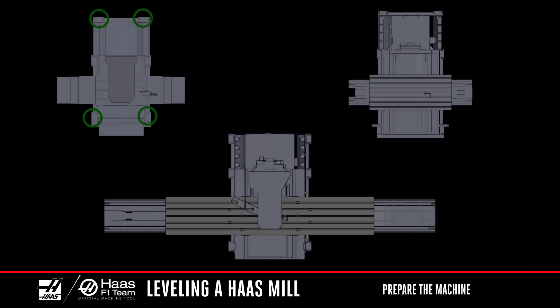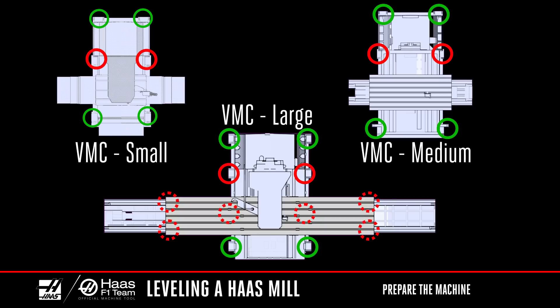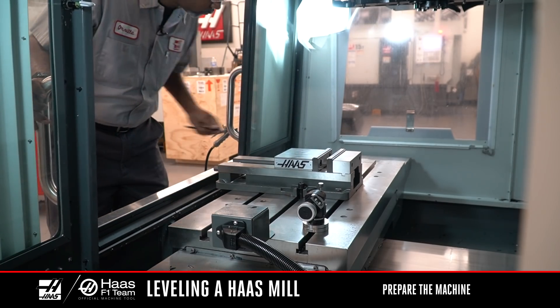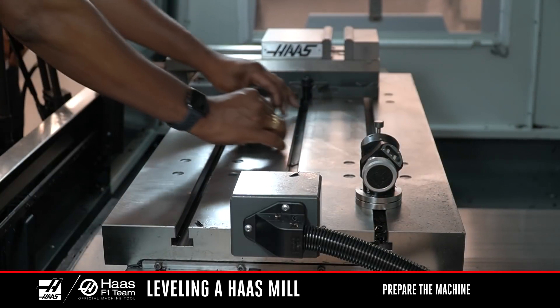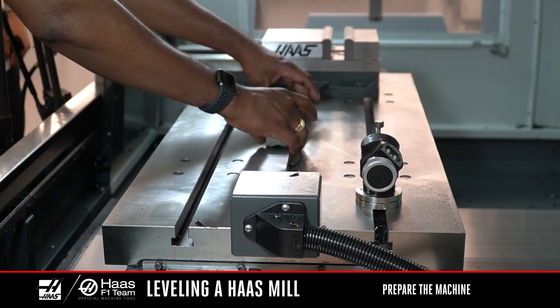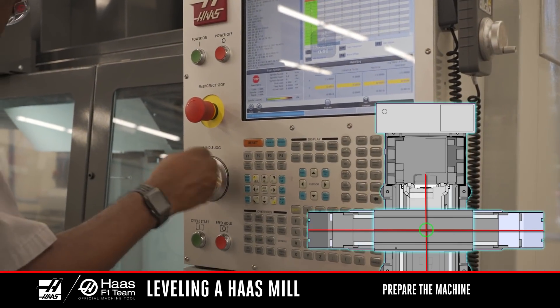For large frame machines with six or eight leveling screws, or machines without outriggers, the middle screws and outrigger screws should not be touching the leveling pads during the beginning of the leveling process. If at all possible, remove all vices and fixtures from the machine and clean the table. Find a spot in the center of the table about 12 inches in diameter to fit the level in the X and Y axis plane. Move the X and Y axis to the middle of travel.